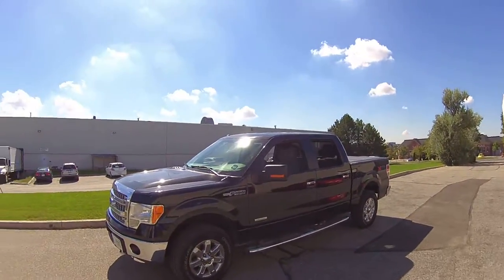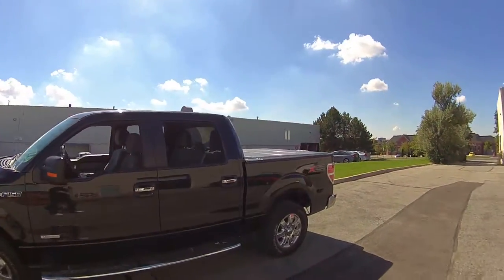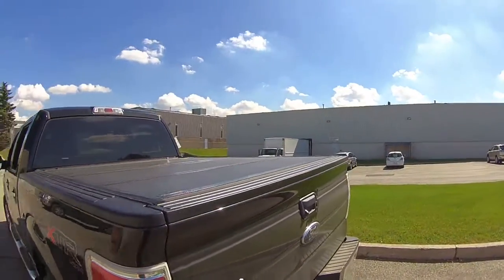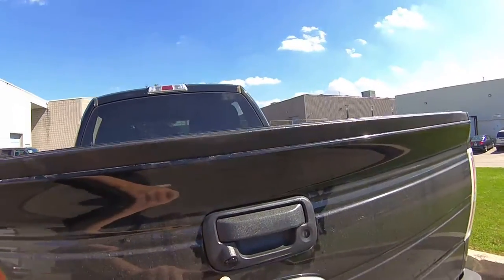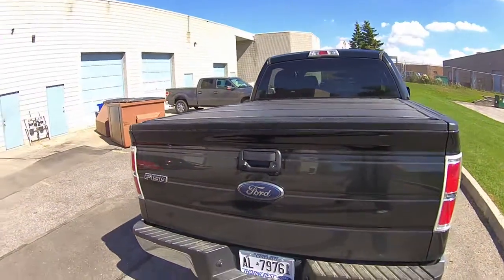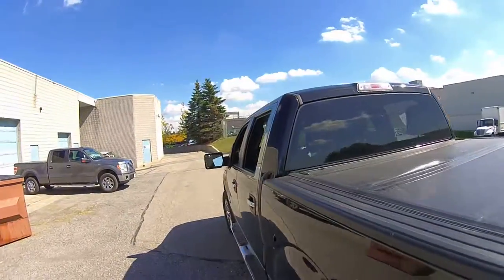I'm just going to show you a couple things. First things first, this is our truck right here — a nice extended cab Ford F-150 from 2012. I'm just going to briefly show you the camera that we've installed in the rear. We opted to go with an AutoEye Ford specific handle camera. The camera is built into the actual handle right there. As you can see, it looks seamless — it's OEM and there were no issues with installing it.